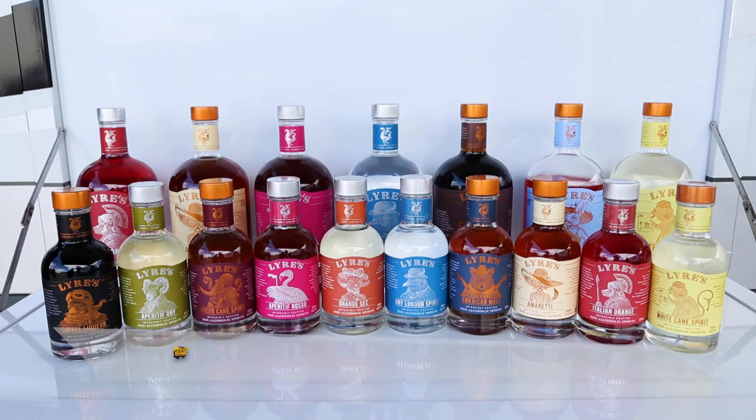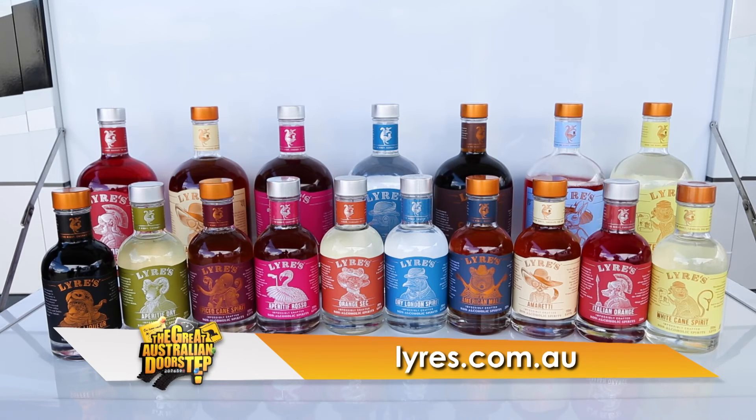It's that easy guys! If you want any more awesome recipes, go to the Lyre's website at lyres.com.au. Cheers, enjoy!